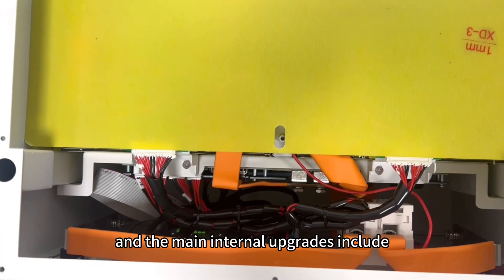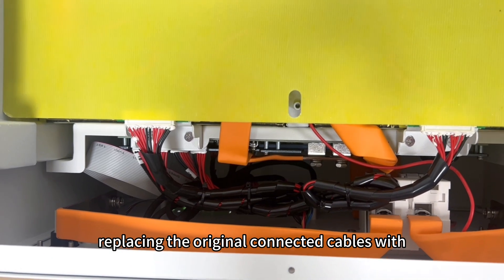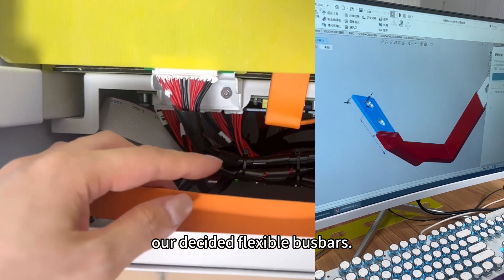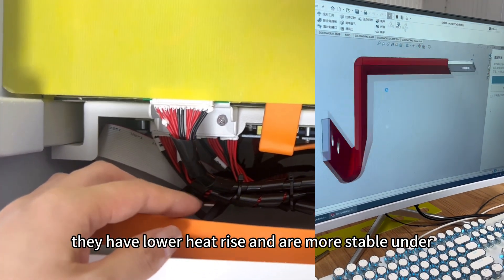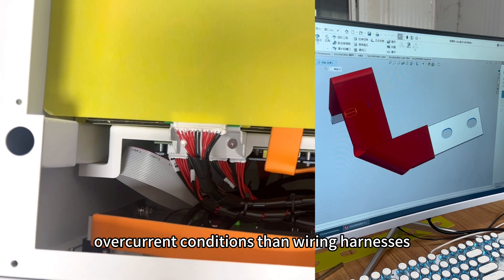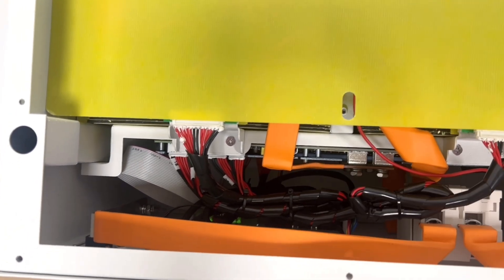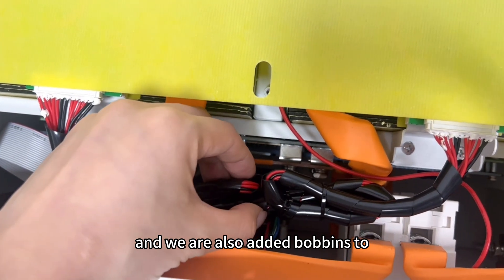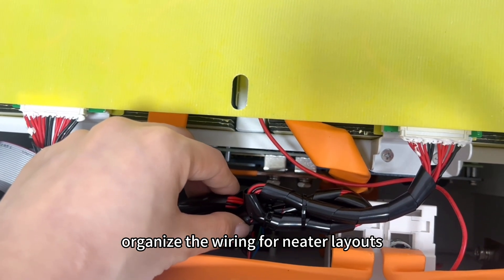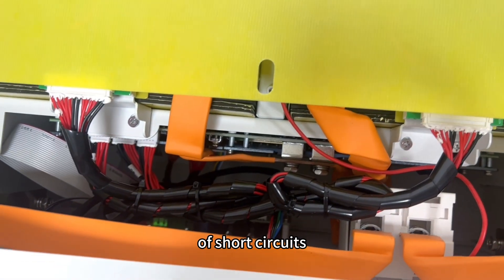The main internal upgrades include replacing the original connected cables with our dedicated flexible bus bars. They have lower heat rise and are more stable under overcurrent conditions than wiring harnesses. We also added bobbins to organize the wiring for a neater layout and reduce the risk of short circuits.